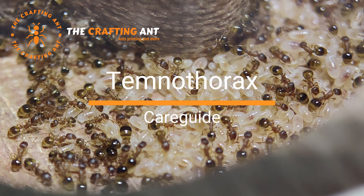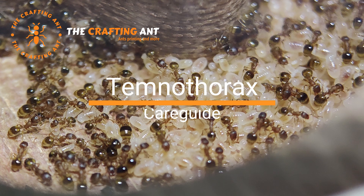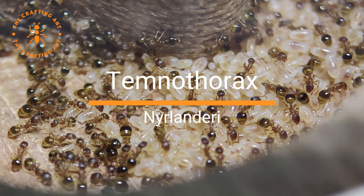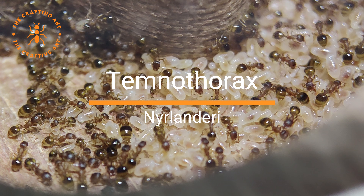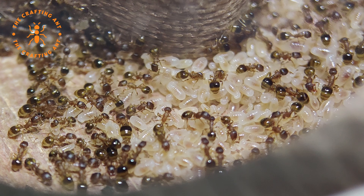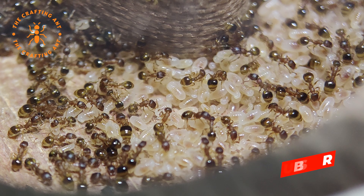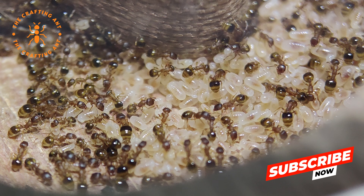Welcome to a DeCrafting Ant care guide for Temnothorax. We hope to give you a good picture of these wonderful tiny ants. We will be looking at Temnothorax nilandri. There are several Temnothorax species, but the care is mostly the same. Temnothorax are also called acorn ants, because most colonies start in an acorn. They are easy to keep, very gentle, and with a good medium growth rate, they are a very nice starter species.